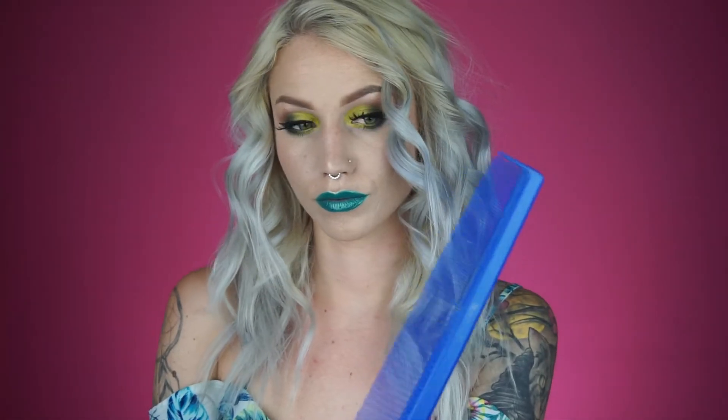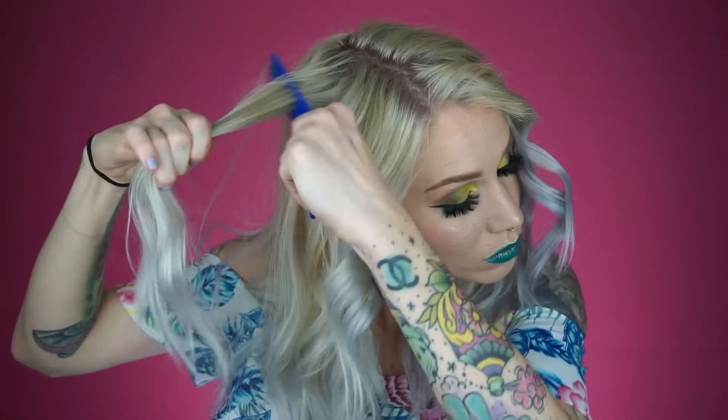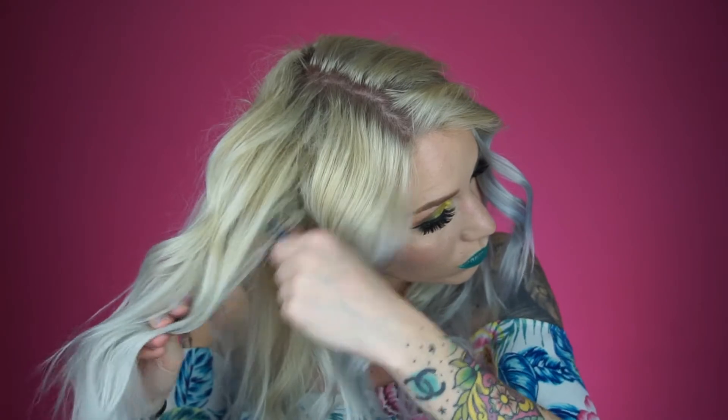Okay, so grab your comb — preferably one that has a smaller side to it, because that is ideal for teasing the hair. I'm just gonna start section by section. The very front of my hair, I'm gonna tease up just a little bit underneath and then comb it out just a little bit so it doesn't look all ratchet and bird nesty. I'm gonna keep going around to each section — the front and then the back — tease a little bit, a couple of layers underneath, and then comb it out just a little bit for volume.